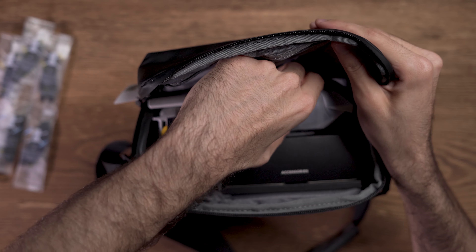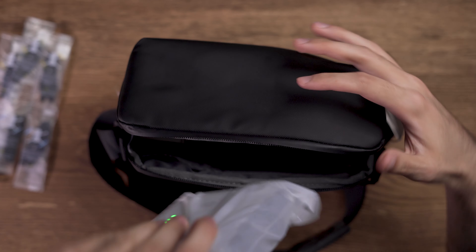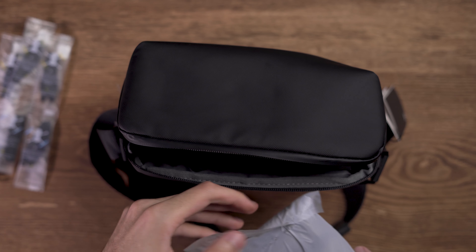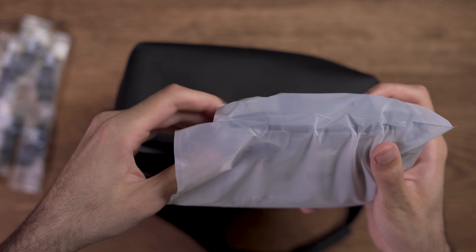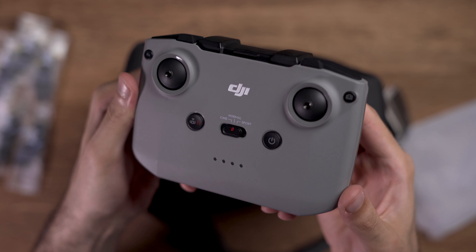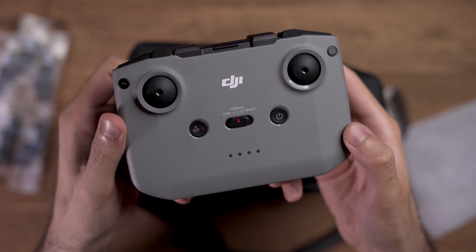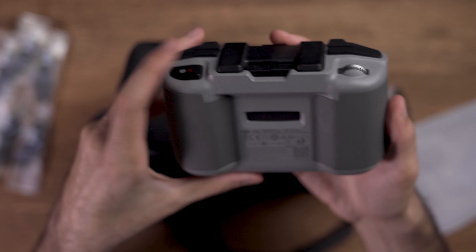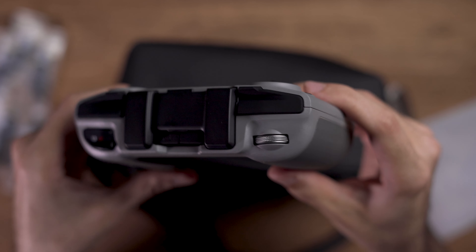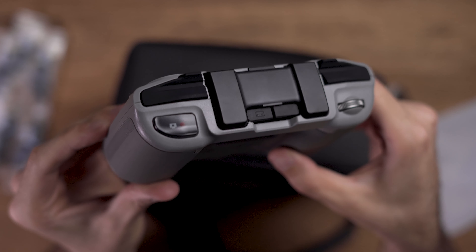Now let me bring out the remote control and show you how it looks. I accidentally pressed the power button and it showed the power level of the remote control. I really love how they have built this remote control — the quality is really nice and it fits in my hand really well. At the front of this remote control you would see a button for changing the gimbal orientation and another button for recording videos and capturing photos.